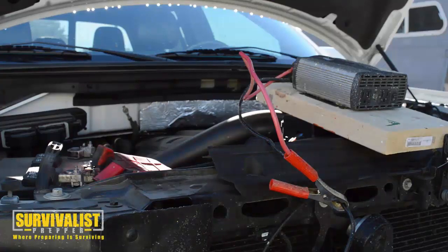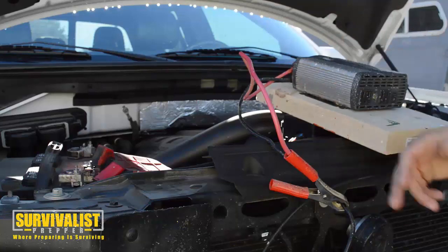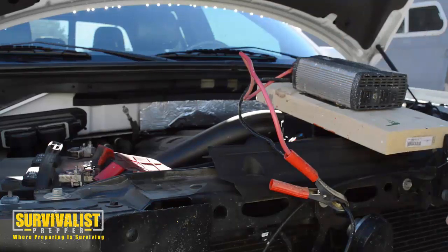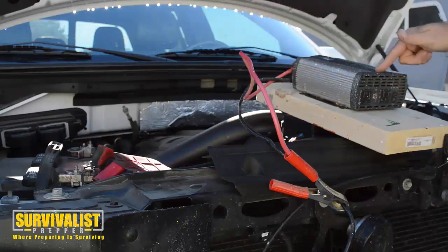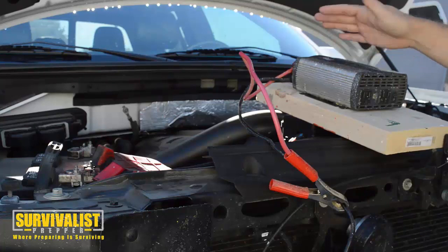Hey everyone, I was looking on YouTube to try to find a video about how to connect a power inverter to your car battery to use it as an emergency power source for AC appliances. It converts the 12 volt into 110, and I figured I'd do a quick video and show you how it is.